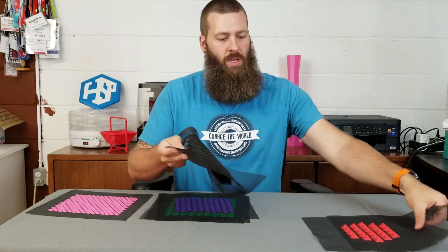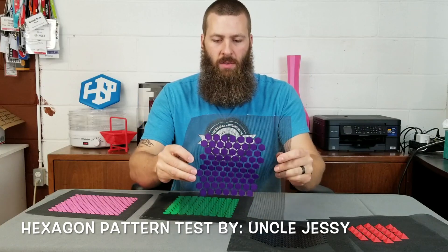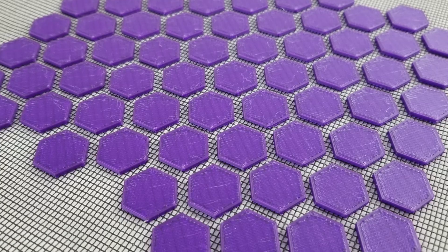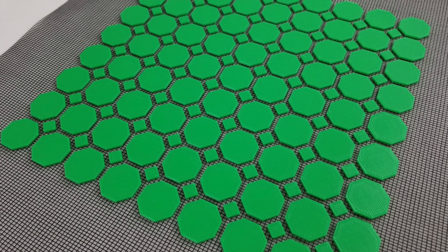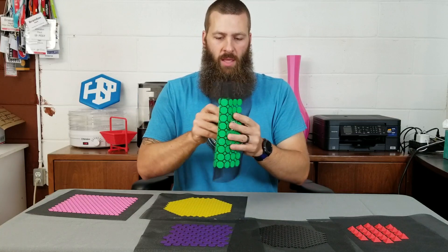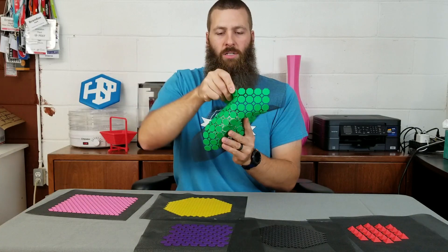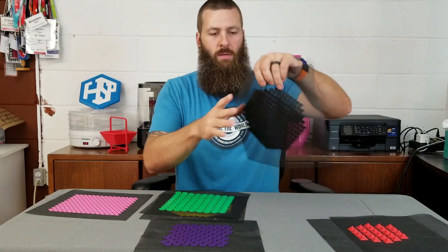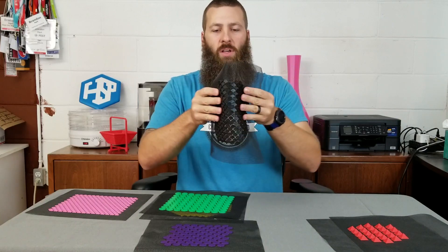Here are the scales, and here's a hexagon pattern — it's got some real good flexibility. Got some green octagons too; the octagons are cool because they get little squares between them to fill that open space. This one is nice because it actually has flexibility in lots of different directions, even diagonally.